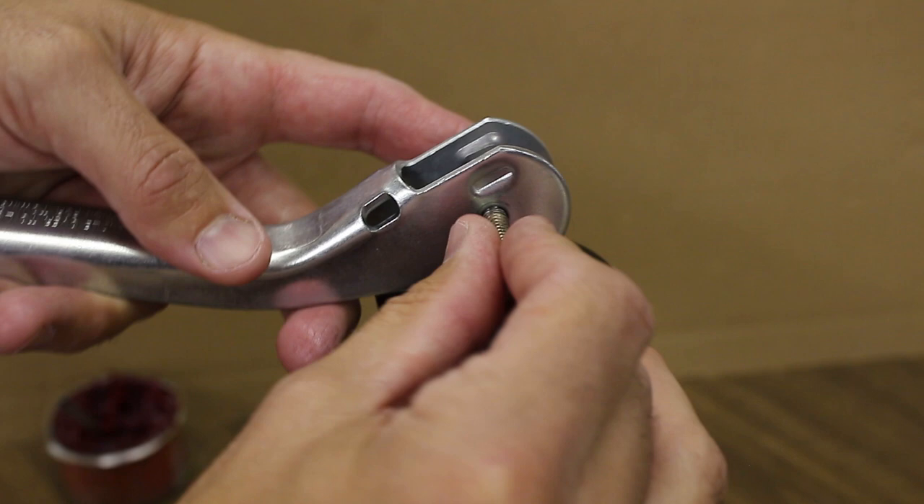Finally, use your 7/16th inch wrenches to reattach the handle to the top of the screw.